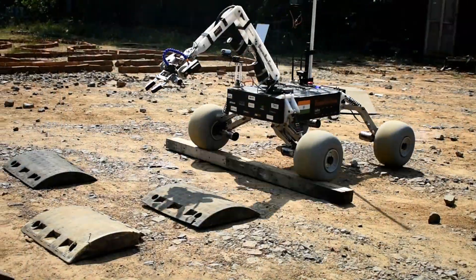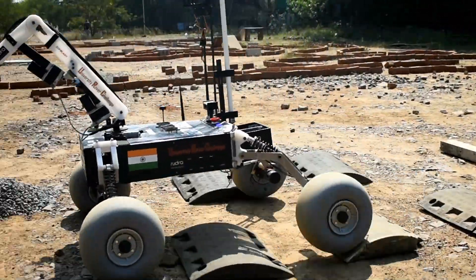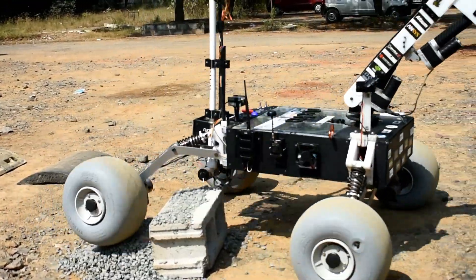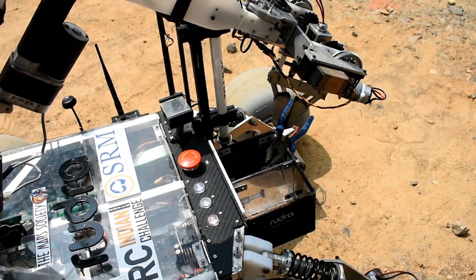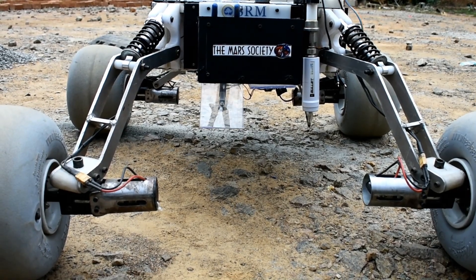12-inch wheels with a wider base provide enough traction to the Rover and make it easy to maneuver through rocky terrain. The astronaut assistant box has two separate chambers which help in easy deploying of the tools.